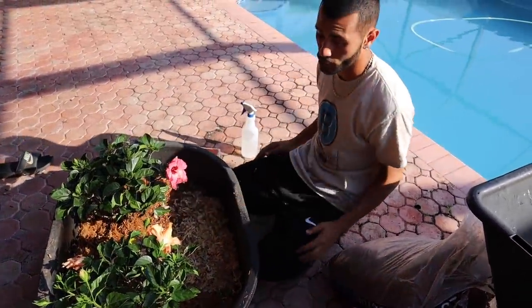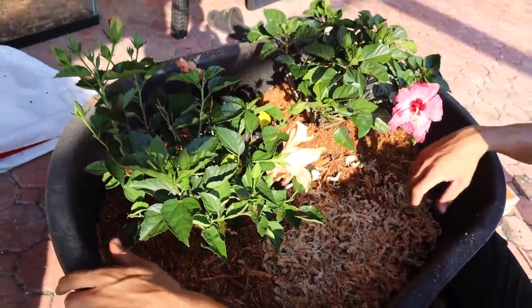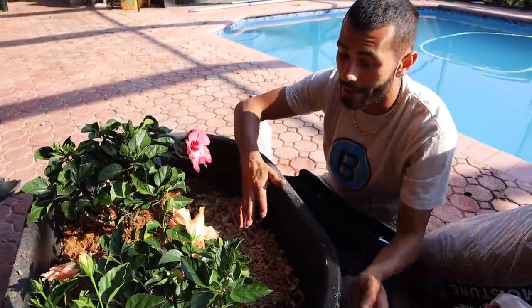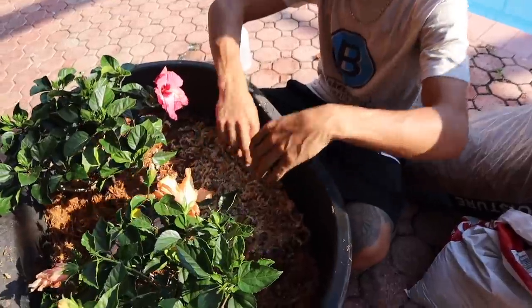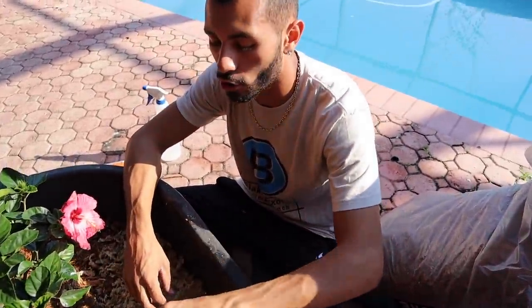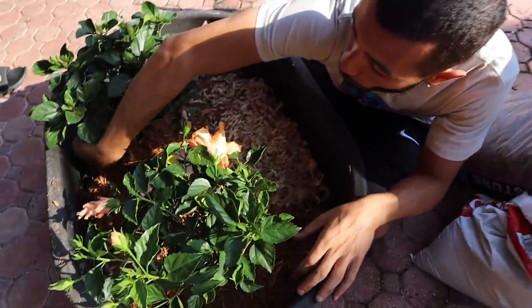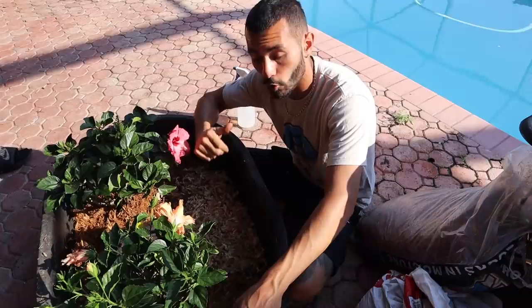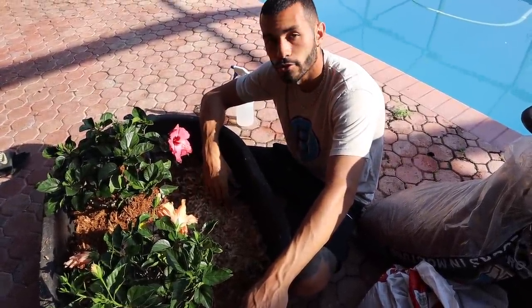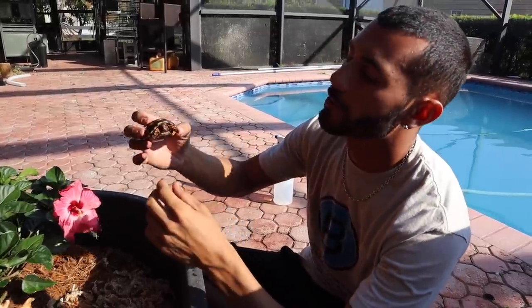We've got a nice little hut, the mulch is in — look at that. This right here is a prime example of a very easy DIY setup. It took me maybe 15 to 20 minutes to put it all together. The sides are left nice and high so tortoises can't stack up and climb out. Once these plants start growing, pull hibiscus leaves off and throw them right in there so when they're walking around they can find food all over the enclosure. Now I'm going to go grab the tortoises from another enclosure and set them up in here.